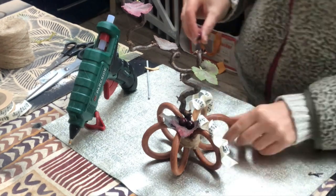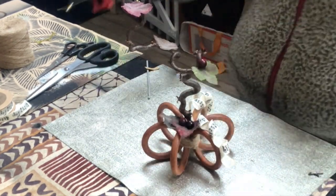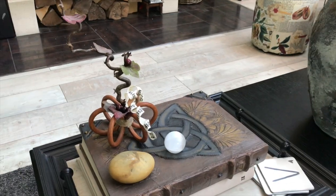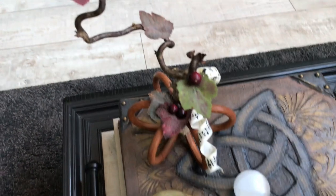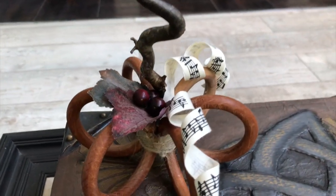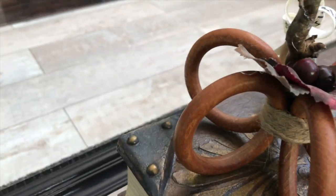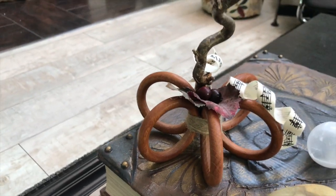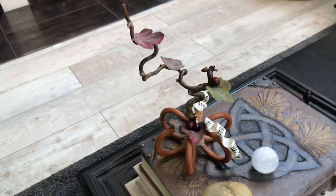And that's all for this easy fall DIY. Here it is sitting on my coffee table looking adorable. I love how it turned out — that oversized stem looking perfect I think. What do you think?